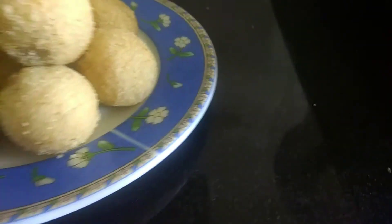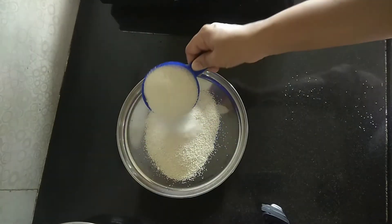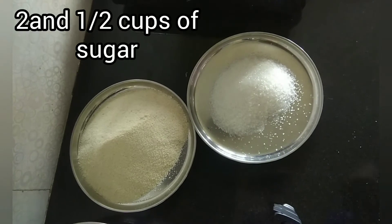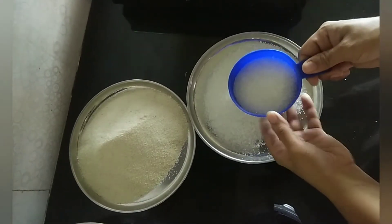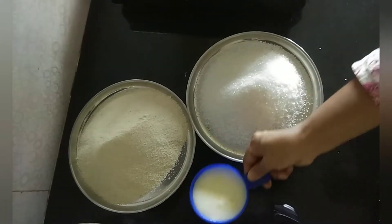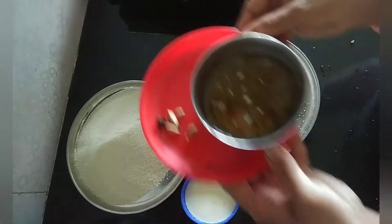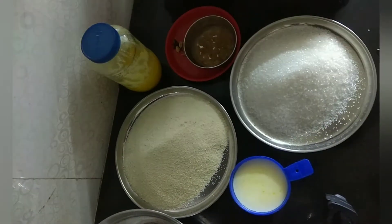I am going to share the recipe of this. Let's start the video. For this recipe, I am taking 3 cups of Suji or Rava and 2 and 1/2 cups of sugar, 3/4 cups of boiled and cooled milk, 3 to 4 Elaichi and cloves, and dry grapes soaked in water. And lastly, we need ghee.